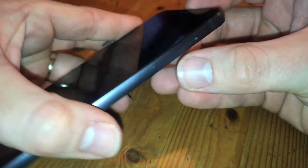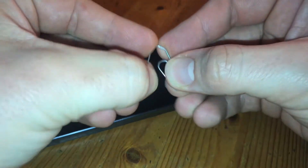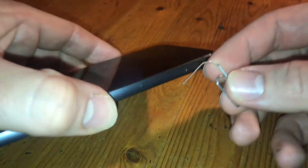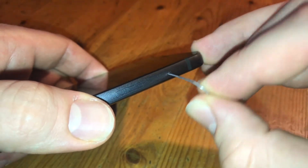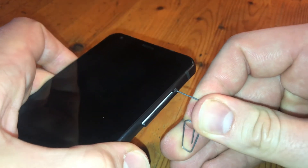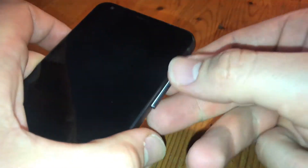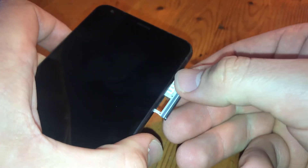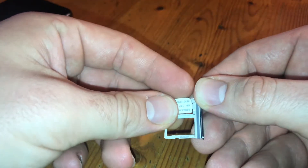On the left side, as you can see, the volume up and volume down button, and on the right side there it is. There is a little hole for the clamp or for an opening device, and in this hole you have to push the opener inside and then you are able to extract the nano SIM card cover, as you can see.